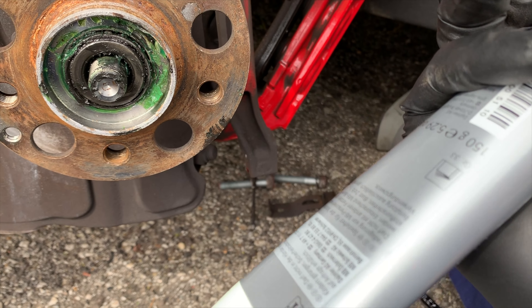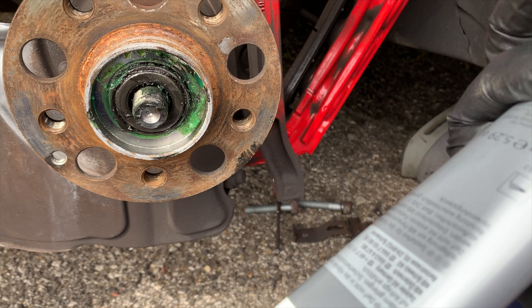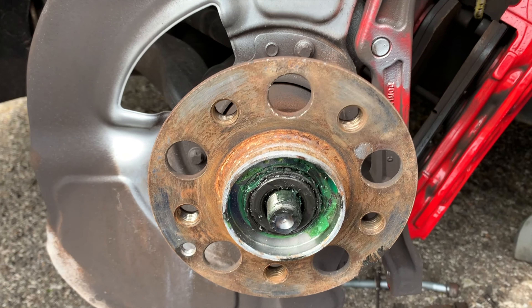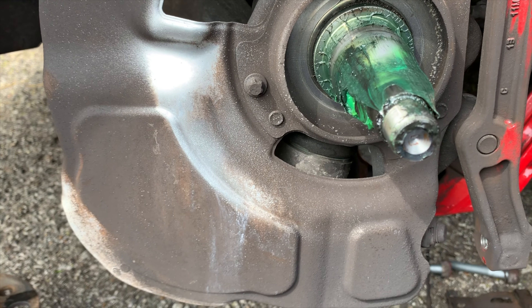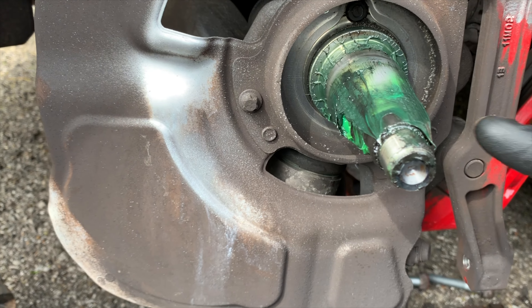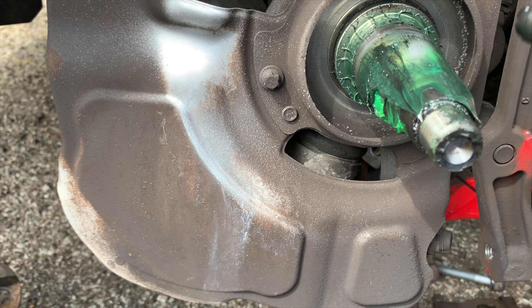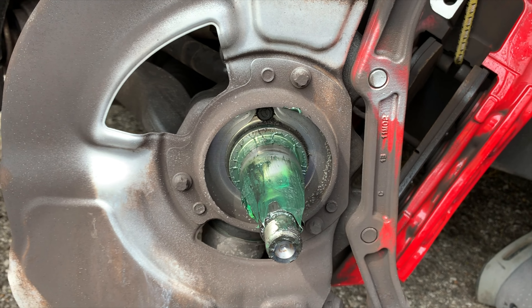Now we have our new hub here and we're going to put it in. We also have our factory Mercedes grease — this is what we're going to pack the hub assembly with, using the whole tube. First we need to clean everything up — wipe it off, spray it down, and get all the grime out of there.